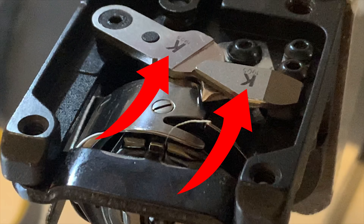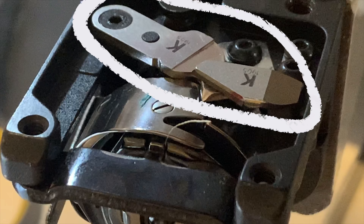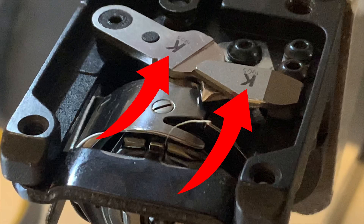Both knives have a letter on top, which means that these two blades are compatible to work together. If you have the need to replace the knives of your machine, we highly recommend to replace both knives at the same time, and always make sure the letters on top match.